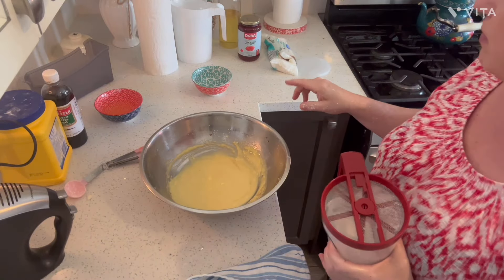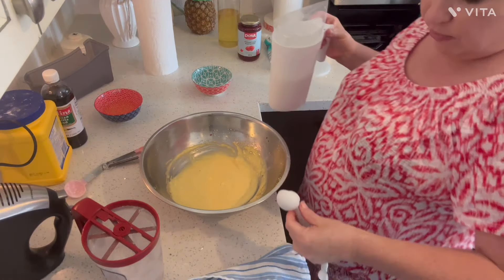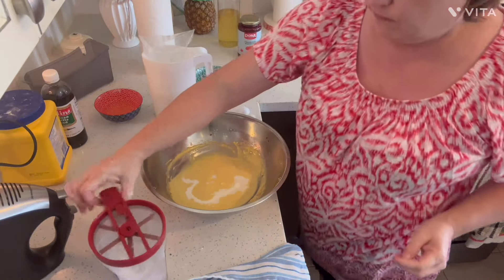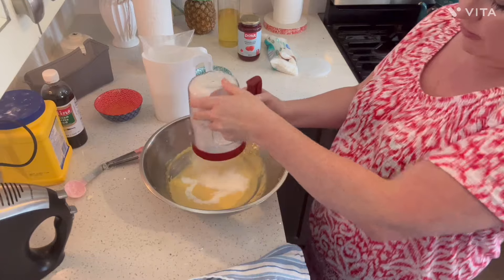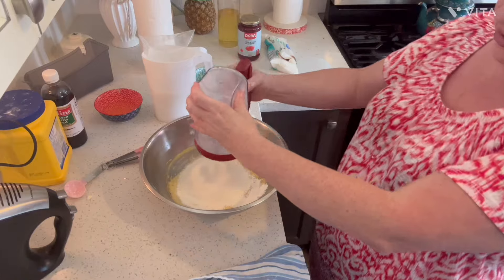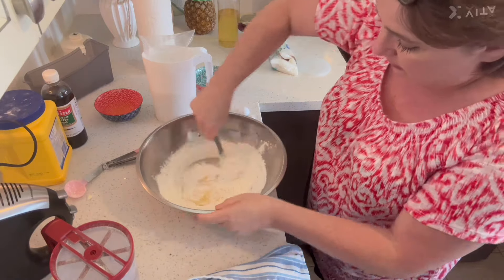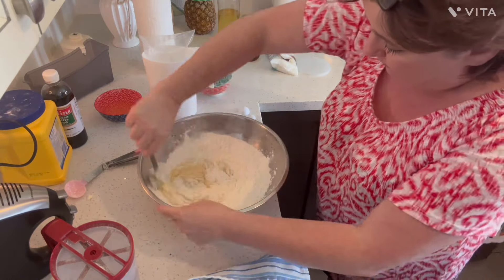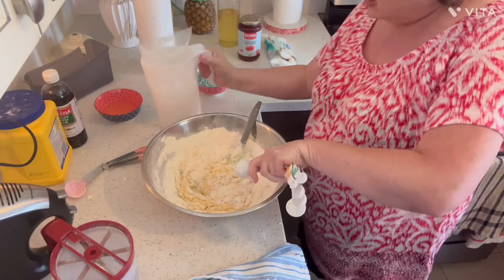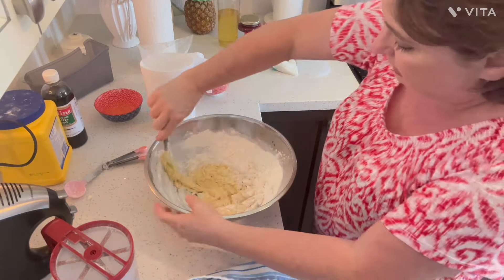I'm going to add the dry ingredients and then the other tablespoon of milk. It just says mix it with two tablespoons of milk. I'm just mixing it through with my spatula. And you don't want to overbake it, as Tammy told me — don't overbake it, Jerry. Okay Tammy, I'll try my best. Watch me burn it now.